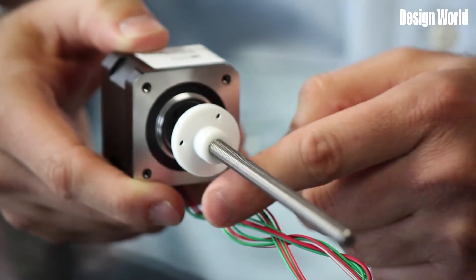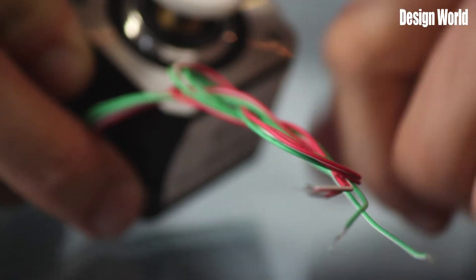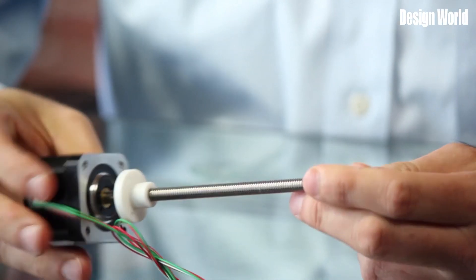The motors come in NEMA sizes 8, 11, 14, 17, 23, and 34, and they also offer custom motor configurations based on whatever your particular needs might be. There's also a wide selection of lead screws to choose from for these motors as well.